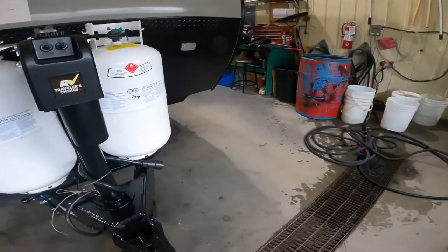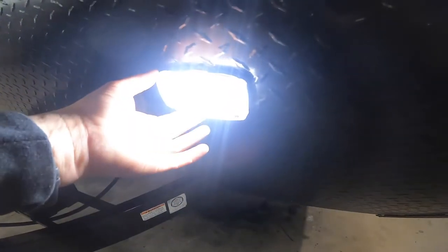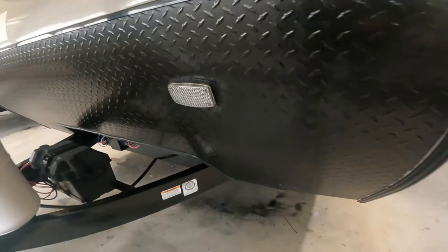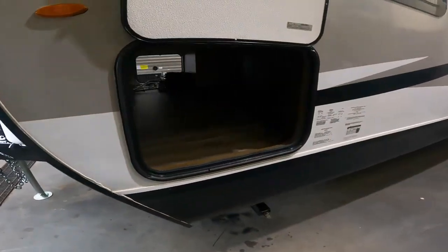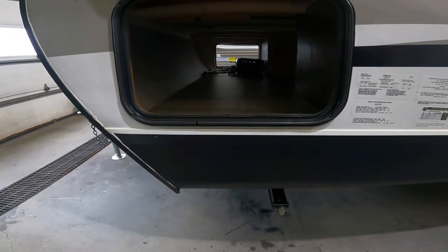We'll continue along the front of your trailer. The next feature we'll notice is some additional lighting at the front — again, always useful when loading at night. And here we see the other side of your front storage pass-through.